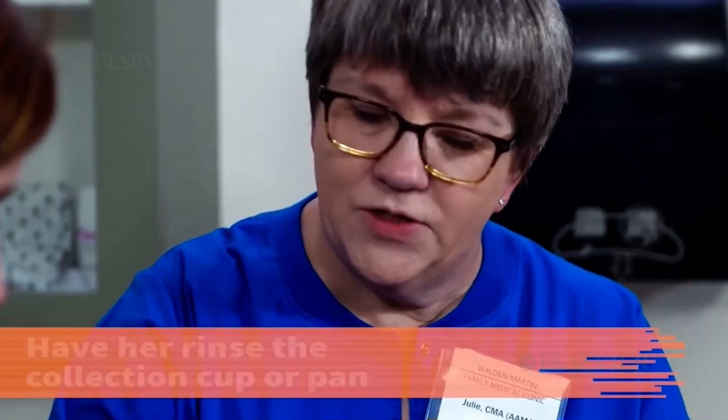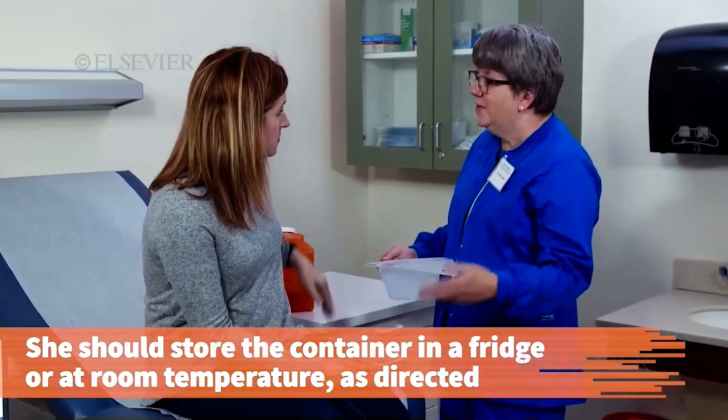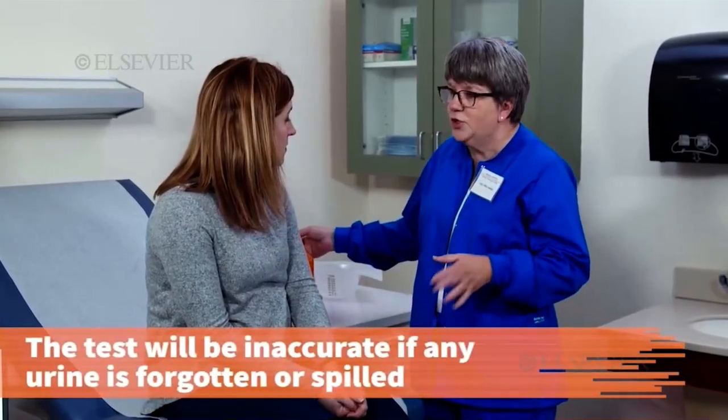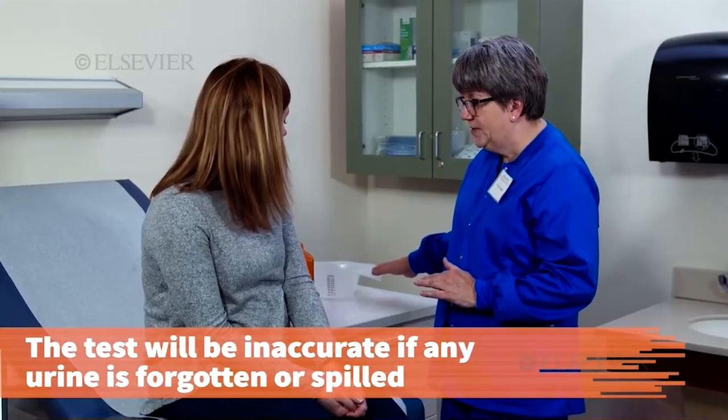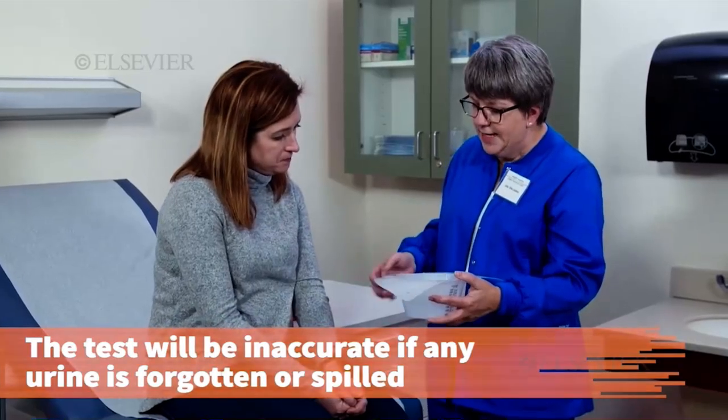She should store the container in the refrigerator or at room temperature, as directed, throughout the 24 hours of the study. The test will be inaccurate if she fails to collect all urine produced over 24 hours. If at any time she forgets to collect her specimen, or if some urine is accidentally spilled, the test must be started all over again with a new container and a newly recorded start time.